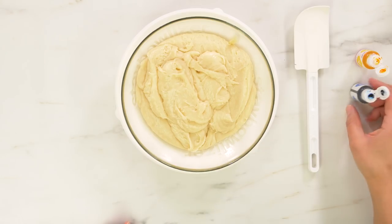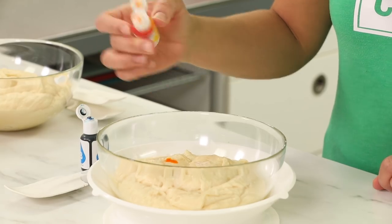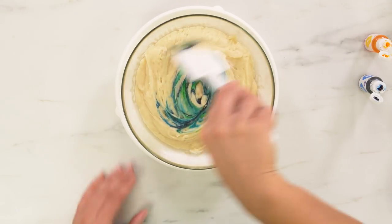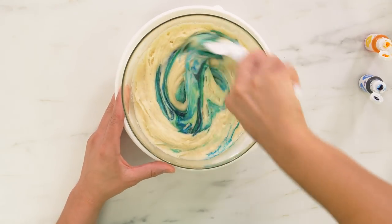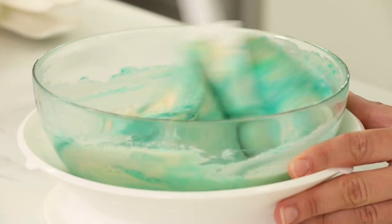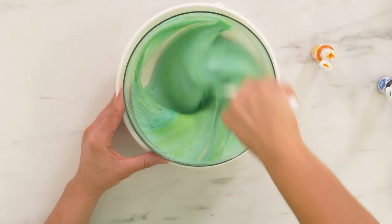I want this cake to be an ombre of green inside, so I've divided my batter in three and I'm going to dye each one a different shade of green — a light, a medium, and a darker green. I'm doing this the old-school way by adding blue and yellow, which make green. The primary colors make all the secondary colors.